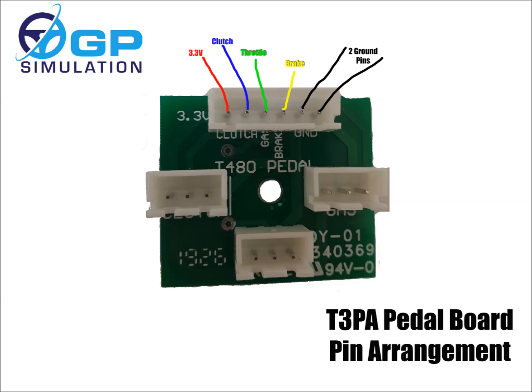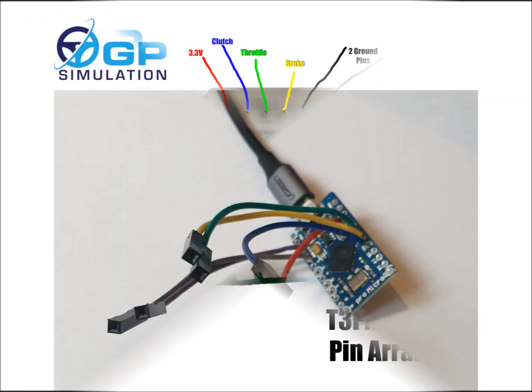Here you can see the pin-outs for this little board. You've got the six pins on the main socket that we're interested in. Pin 1 is 3.3 volts that you'll be providing from the Arduino Pro Micro board. Pin 2 is the signal from the clutch potentiometer. Pin 3 is the signal from the throttle pot. Pin 4 is the signal from the brake pot. And then pins 5 and 6 are common ground pins that go to the ground on the Arduino board.